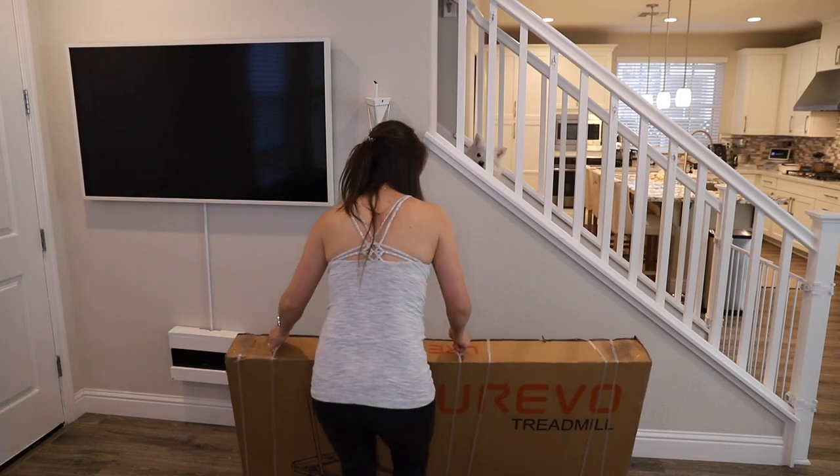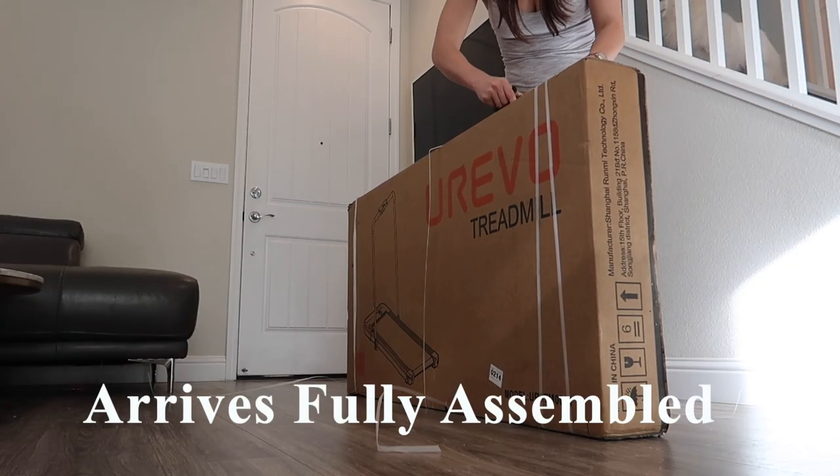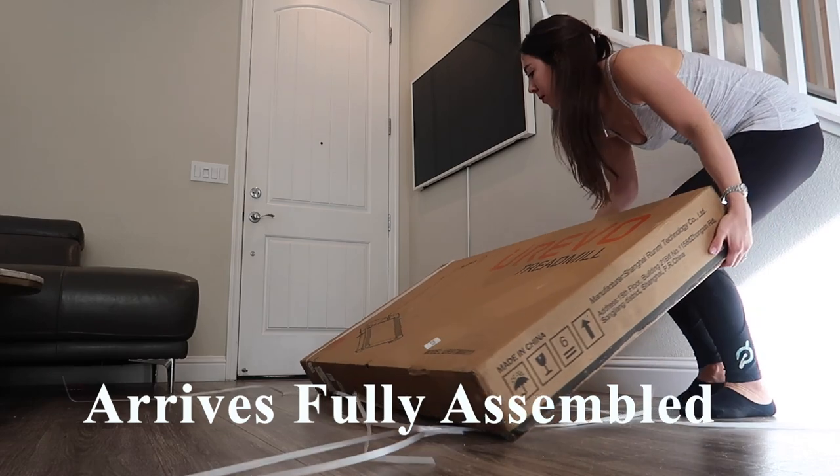I just received this treadmill in the mail today. It does advertise it's coming fully assembled, so let's go ahead and open the box and see what's inside.